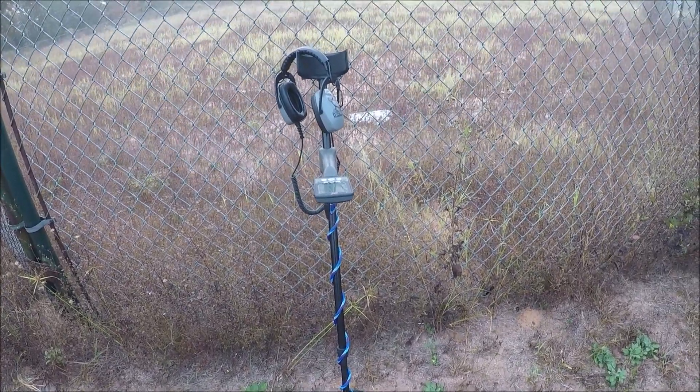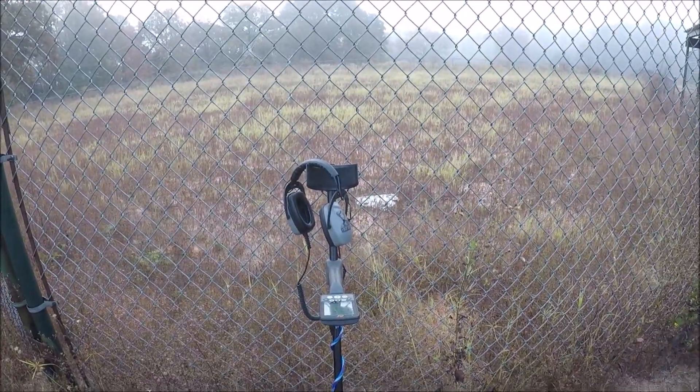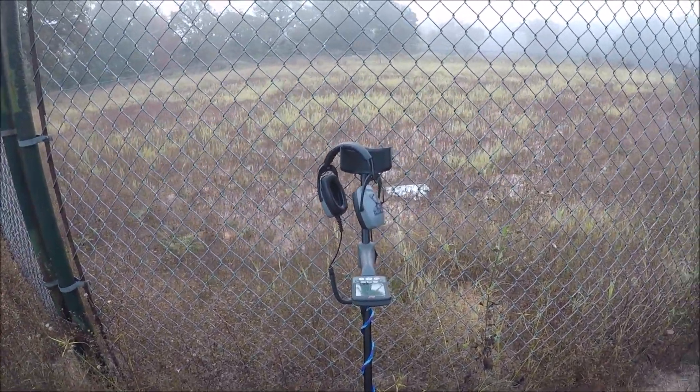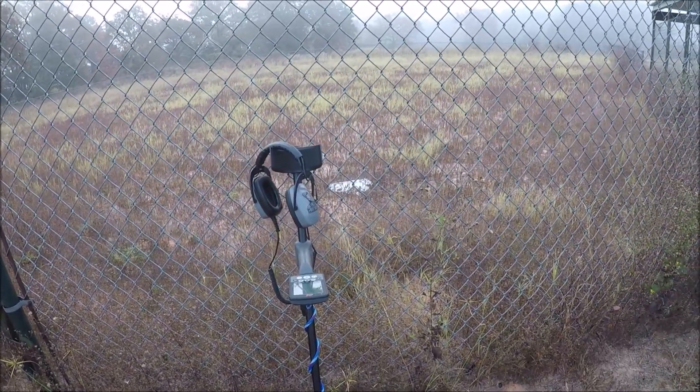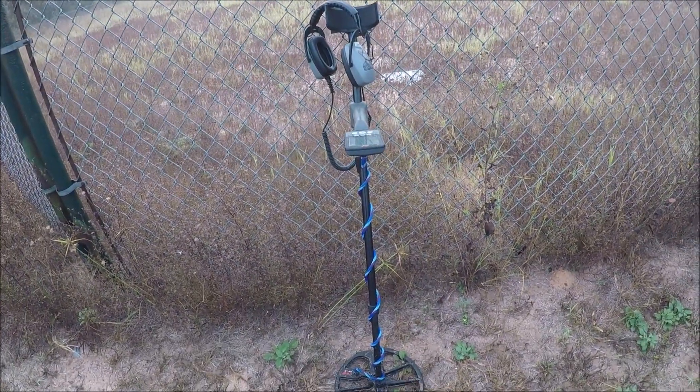Good morning, everybody. I'm up at some 1940s baseball fields today. As you can see, the maintenance is lacking on some of them. Two or three of them are grown up like this, and two or three of them are mowed. I'm going to try up here a little while and see if I can find anything.